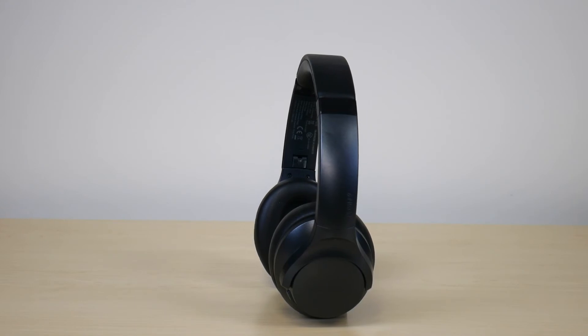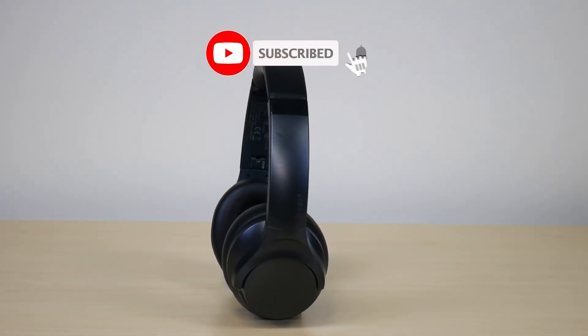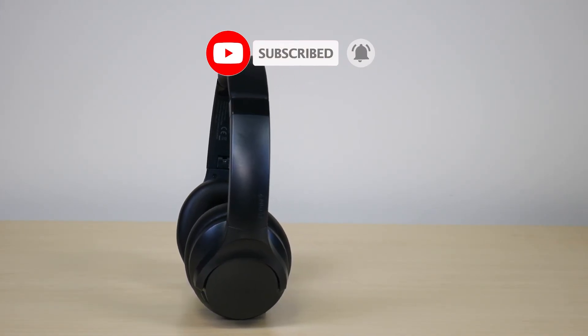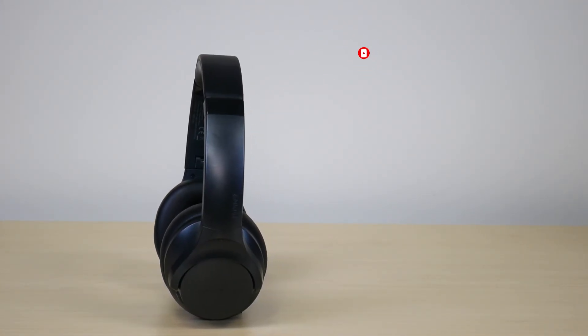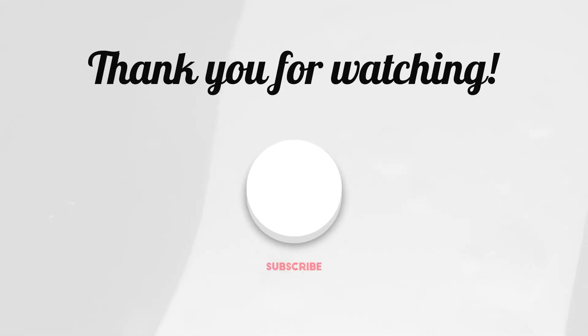So this was my one year review video on the Soundcore Life Q20 headphones. Hope you enjoyed the video. If you did, make sure to like and subscribe. If you have any comments or questions, leave them down below. Hope you have a great day. Take care, see you next time.